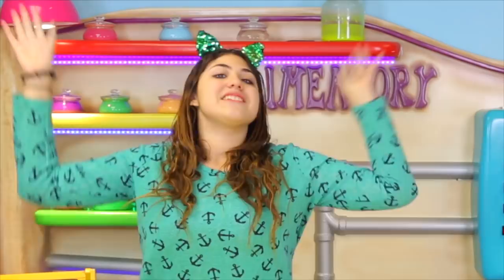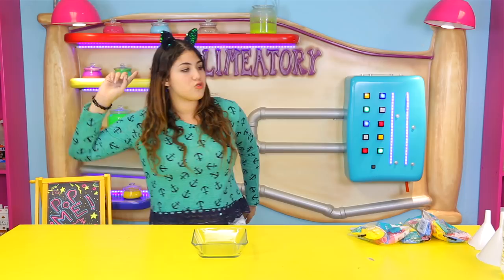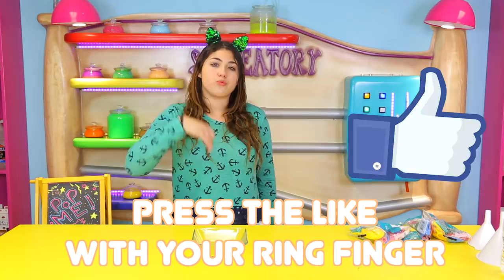Today's like button challenge is going to be: try to press the like button with your ring finger. If you can do it, make sure you comment down below hashtag 'I did it.' And yeah, let's get on to the video.